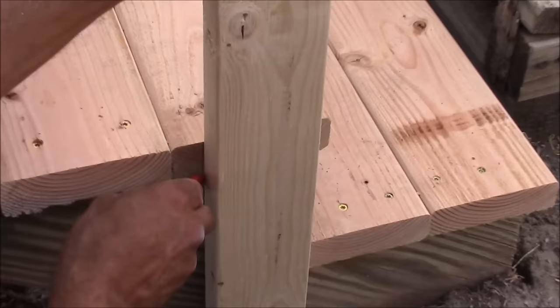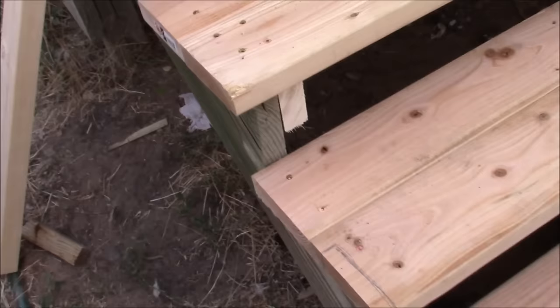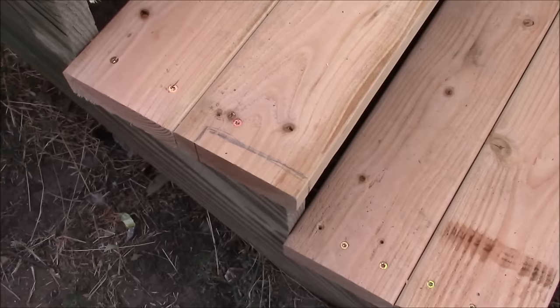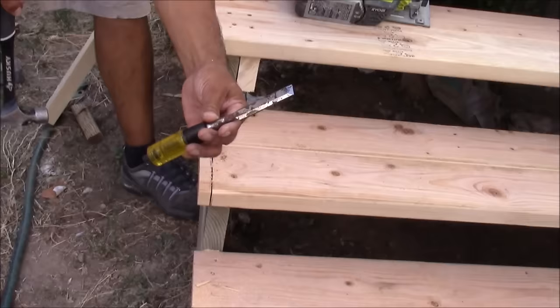I'm simply going to trace where it needs to be cut by holding the board in place, then mark the other direction that's overhanging on the step. I'm going to use my circular saw to cut one direction and then use my wood chisel to finish the cut.